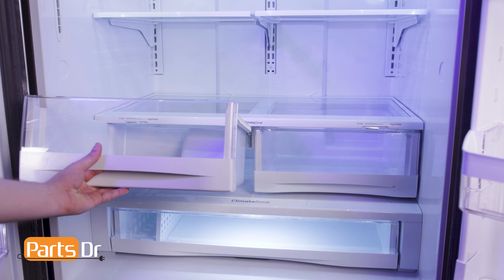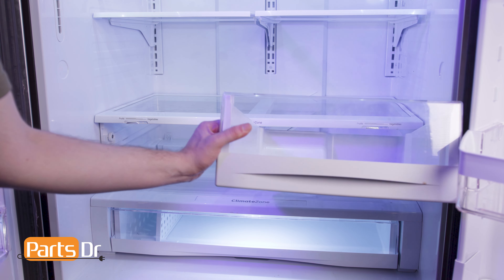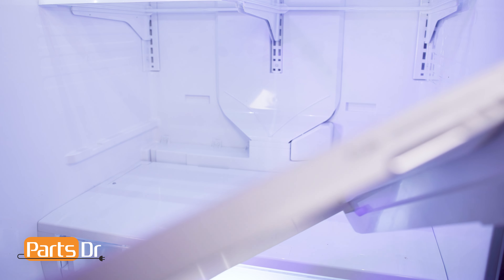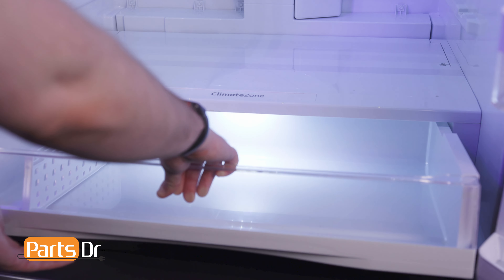Lift up and pull out to remove the drawers. Remove the crisper frame by lifting up and sliding forward. Be careful as the glass panel will come out with the assembly. Remove the deli drawer by pulling forward, tilting up, and sliding out.